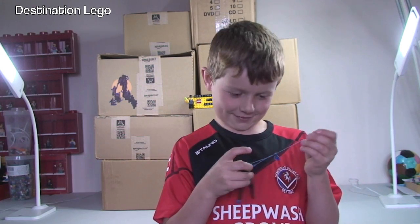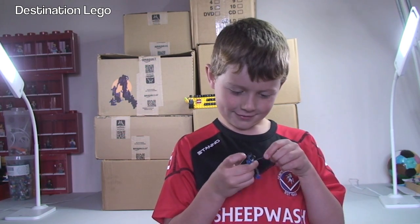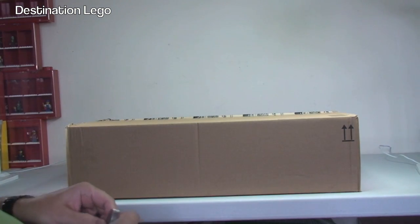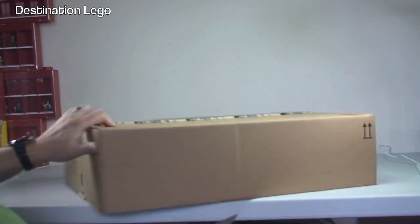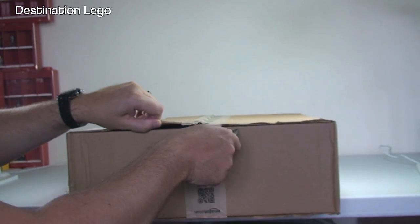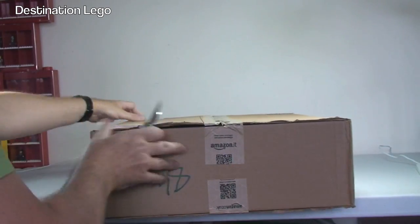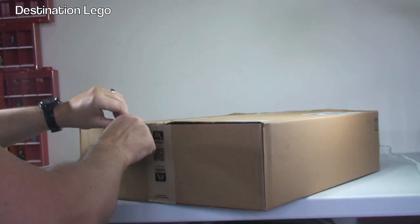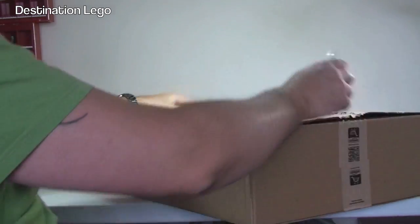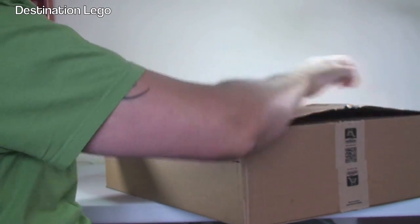Should we get these boxes opened up Ethan and see what's inside? Okay, let's get to it! Let's start with our first box — as you can see it is quite a big box and this is from Amazon. Let's get this one opened up and see what is inside. I think I know what is inside.